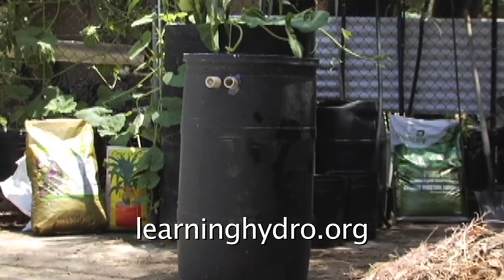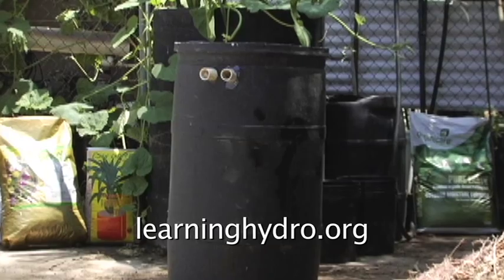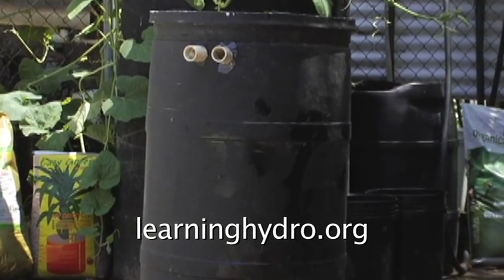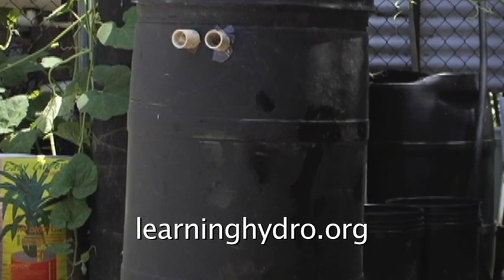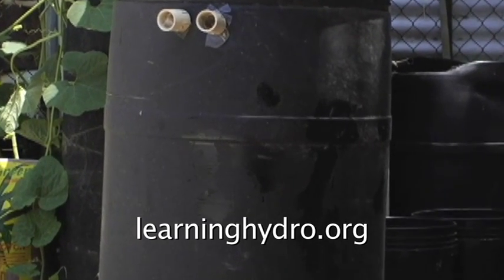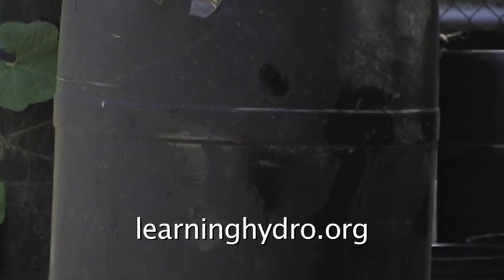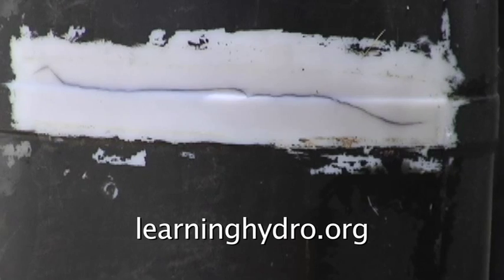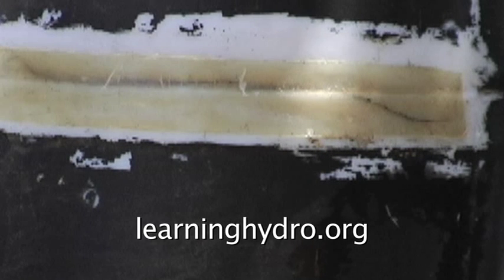This is a plastic barrel I used for an outdoor hydroponic garden. I used it for years. When I relocated the garden, the barrel got broken in transport. I sanded off the black paint and laminated fiberglass patches on the outside and the inside.